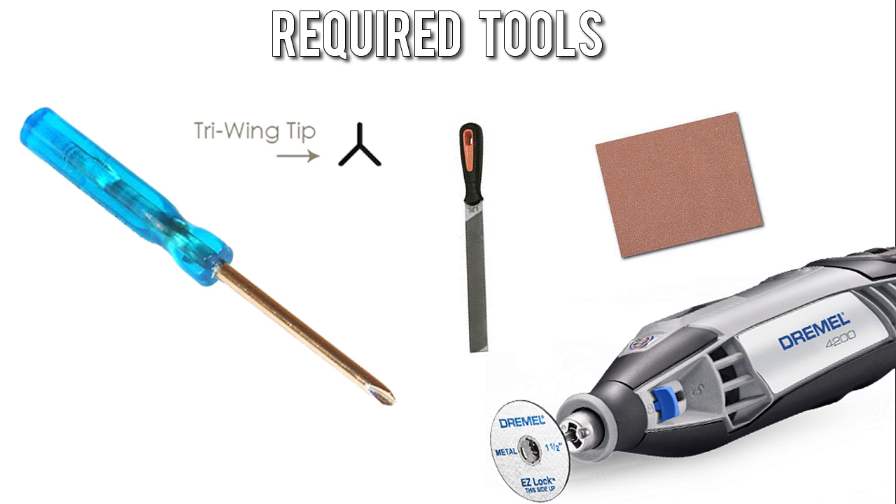These are the tools I recommend for getting the job done. I recommend a tri-wing tip screwdriver, a small metal file to break the sharp edges off your cuts, as well as some sandpaper — finer grit is usually preferred over heavier grit. You don't want to leave too many scratches; you want the mod to look somewhat nice. You also need a Dremel with a cutting head to do the cutting.